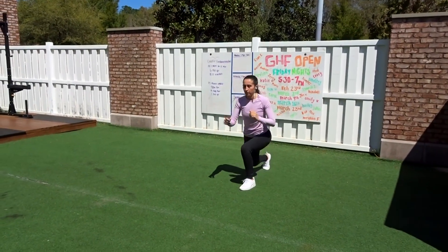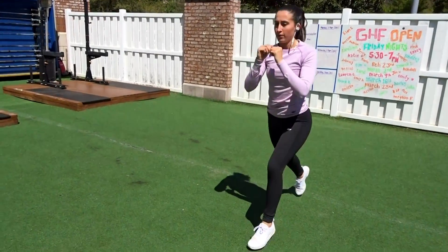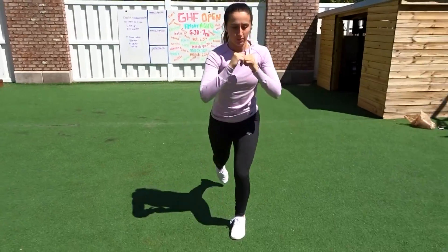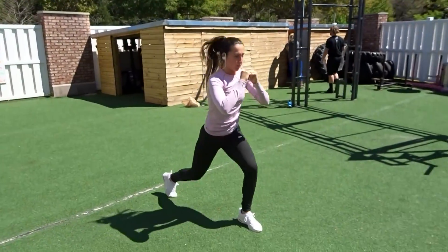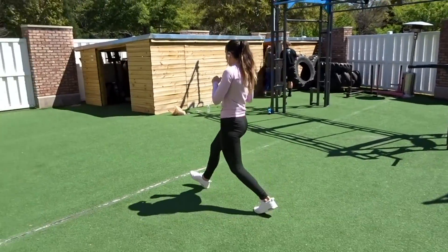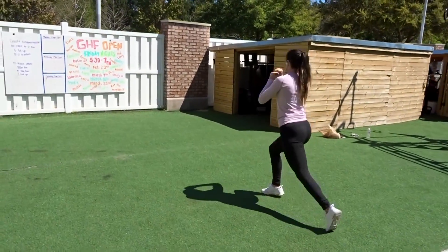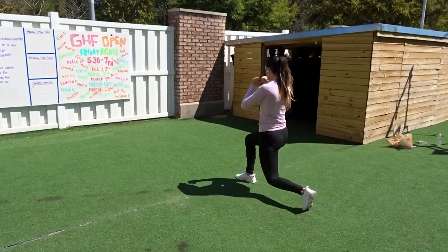Right away we're going to jump into doing two walking lunges and then two jumping lunges. Make sure that your knee doesn't go over your toes — avoid any knee injuries or overextending your knee — and make sure you're pushing up through your heel and not your toes. Really focus on what you're doing so you get the most out of your workout instead of just going fast.